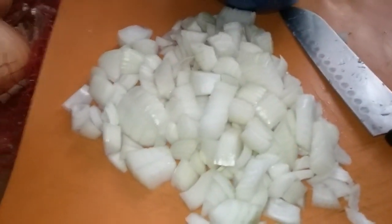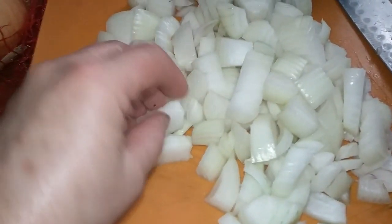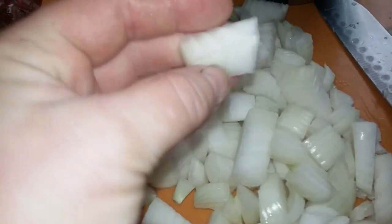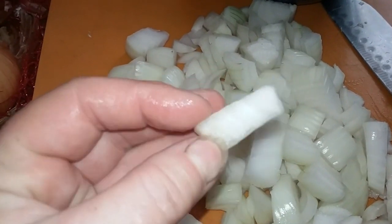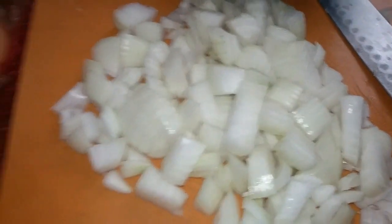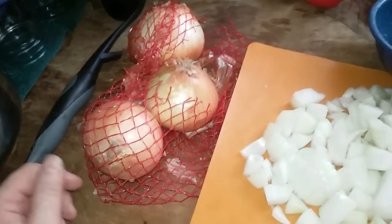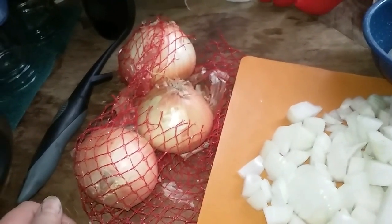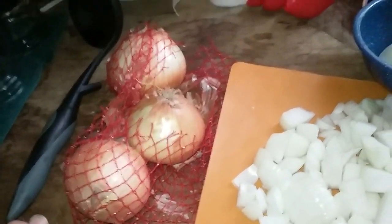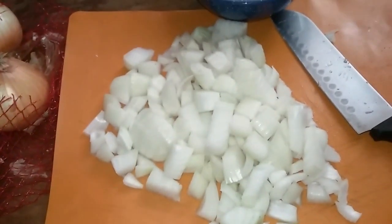Now, before I cry my eyes out — because these are good onions — you can see the size that I've diced them to. They're a reasonable size. Those are going to go into this pot of water. I'm probably going to do two bags of onions today. This is my third day of canning. It took me two whole days to get those carrots done, so let's see if we can get these onions all done.